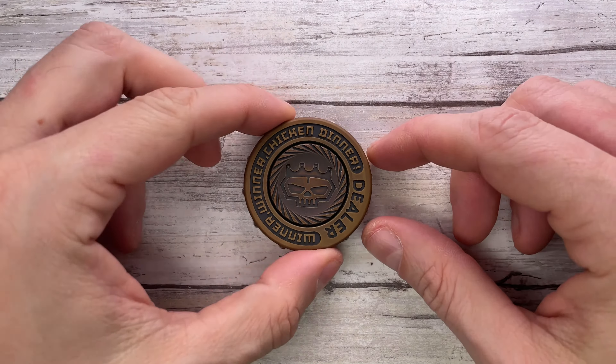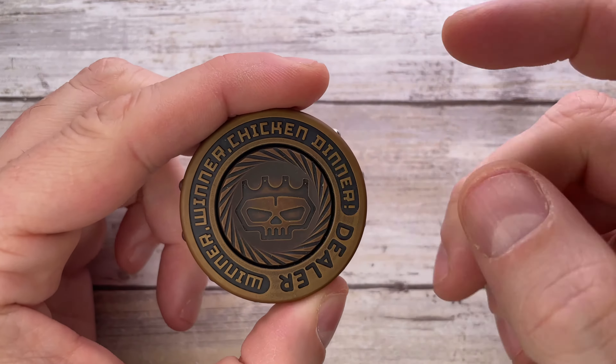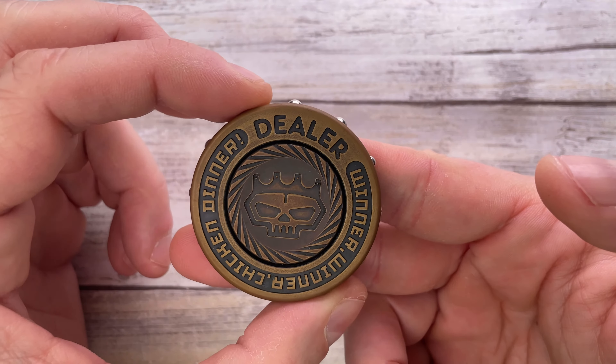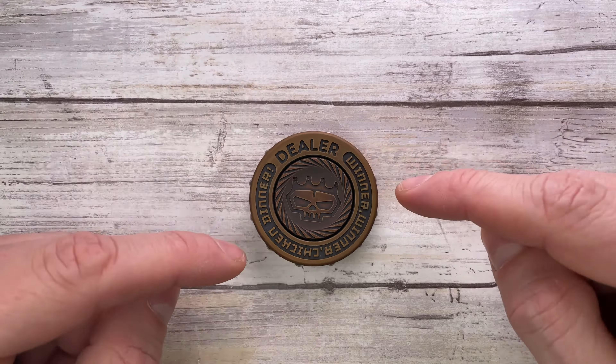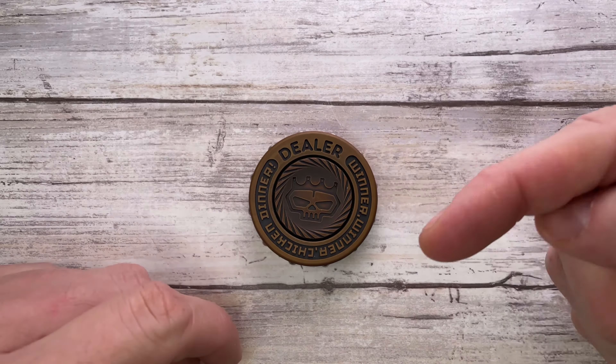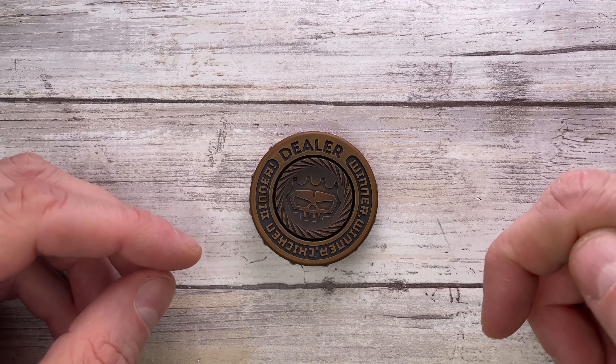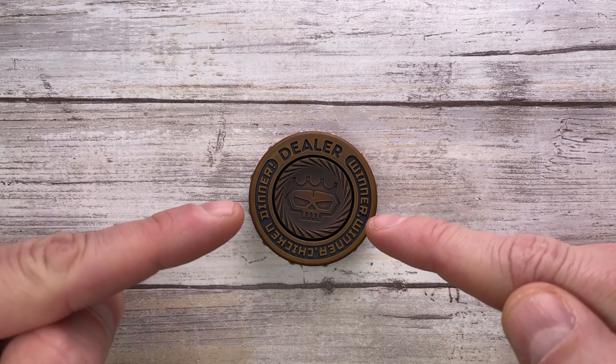All right ladies and gentlemen, Fab is in the house and welcome back to the channel. Today I'm here with the Lautie full-sized brass dealer for a review. We're going to analyze the look, the sound, and the feel of this fella. Don't forget to like the video, subscribe to the channel, and leave me a comment below about what you think about this toy.